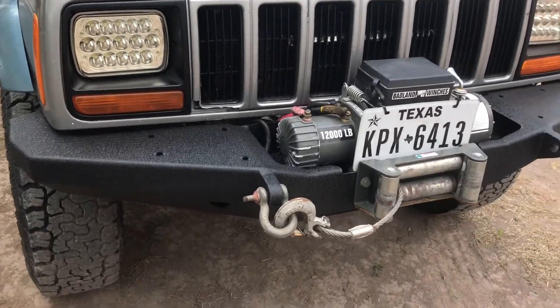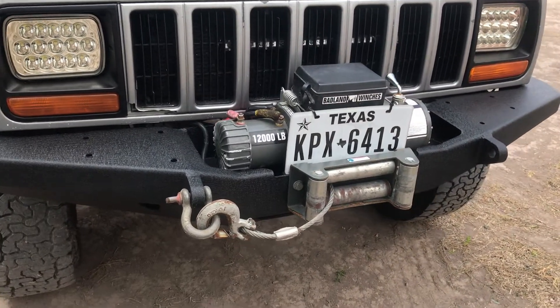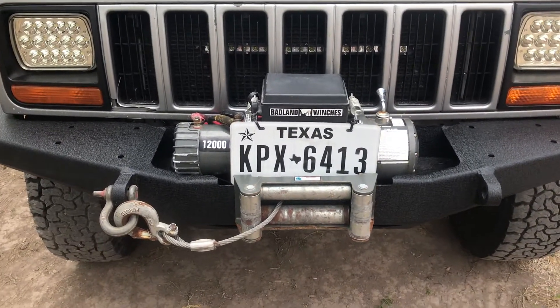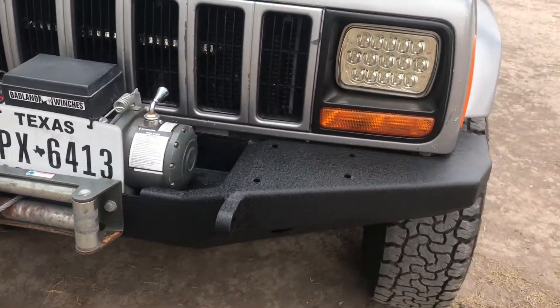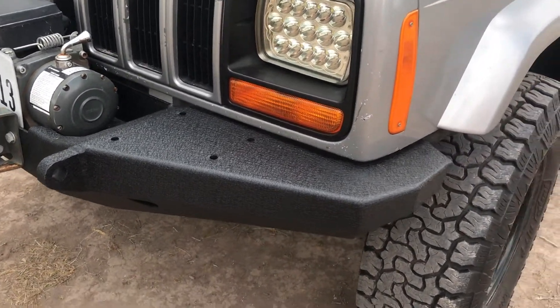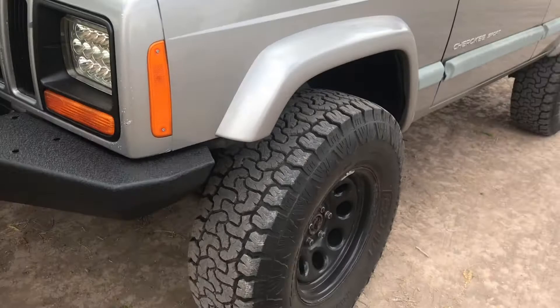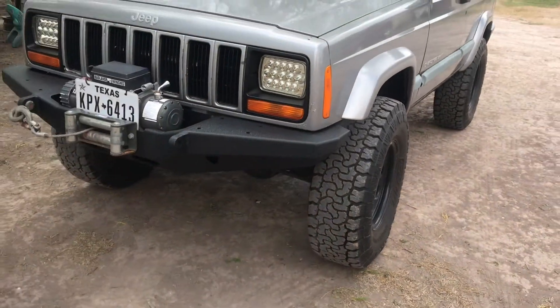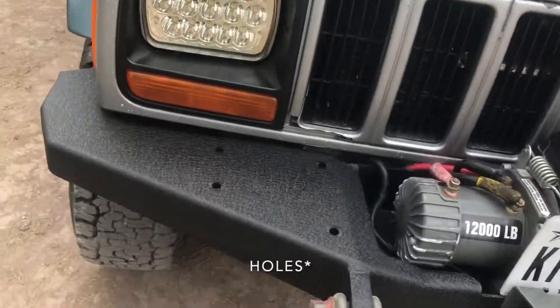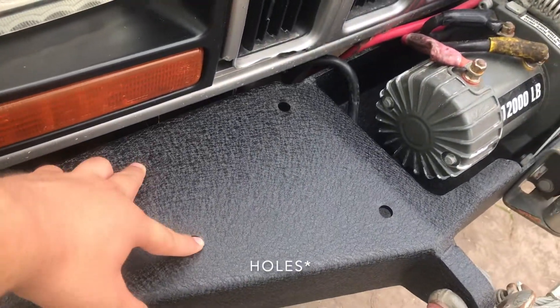This is my Smittybilt bumper. I got it off Amazon — took me about a week to get here. It does come with a bull bar, and it just attaches on these four bolts.